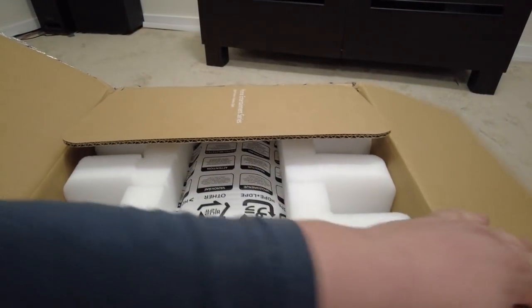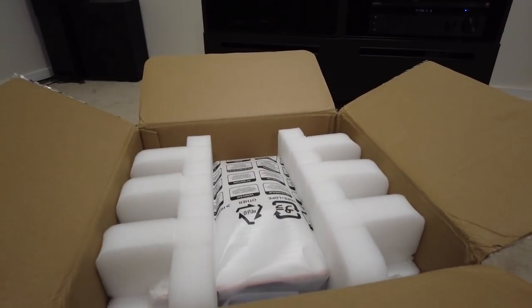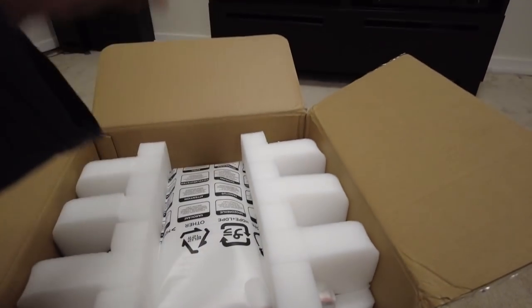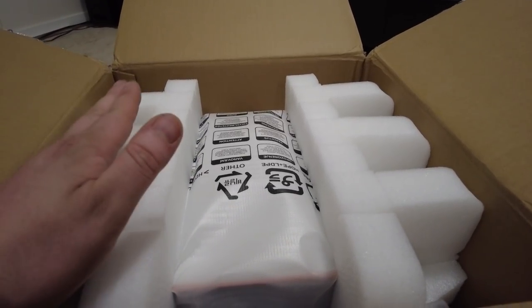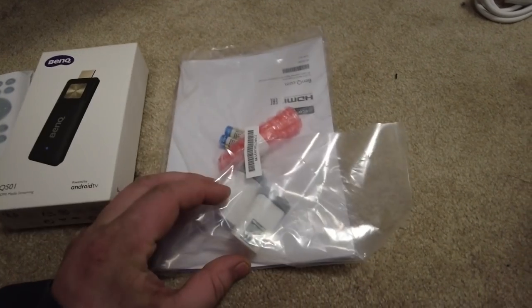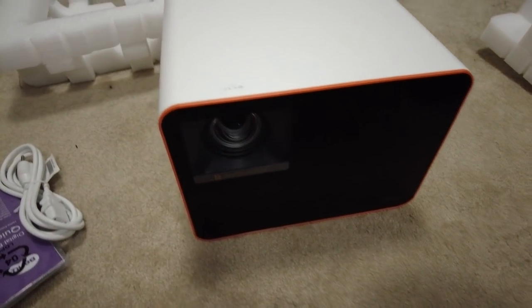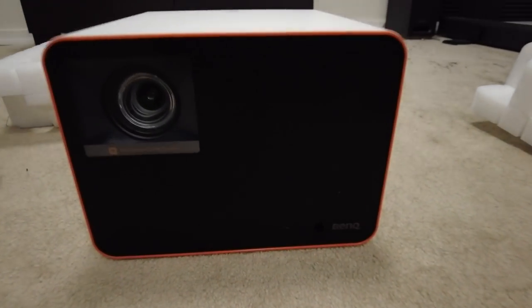So what we got here — we have the Android dongle, and this is the new BenQ X3000i. Basically this is a very similar projector to the one we already have, but I'll go over what's different about it. It looks pretty much identical, which is kind of cool. We got the Android dongle, the remotes, some feet, batteries, manual, power cord, warranty stuff — and then the projector itself. There it is, the X3000i.